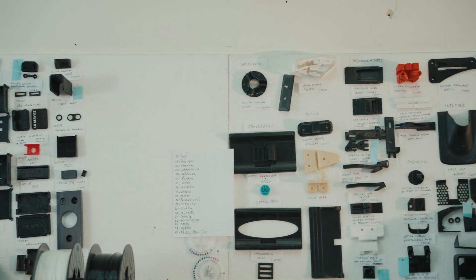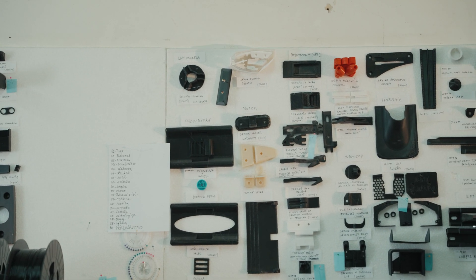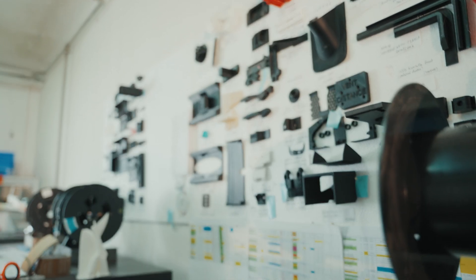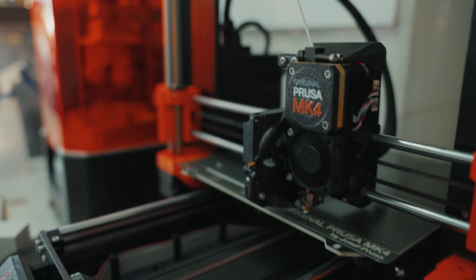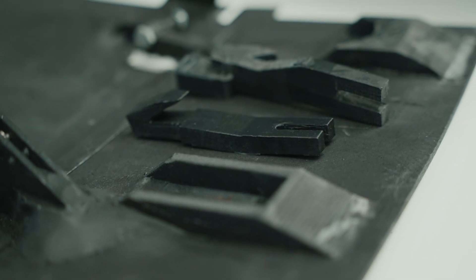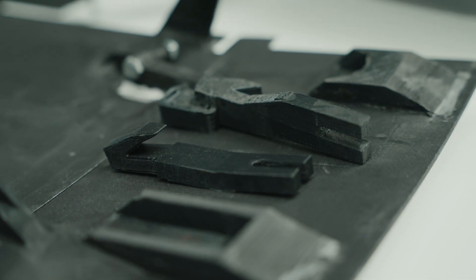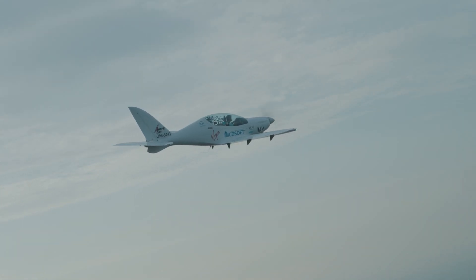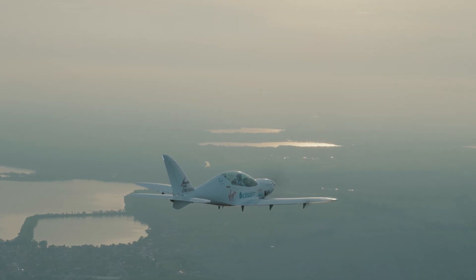We don't print parts which are primary structure. For instance, we have landing gear doors on the aircraft — I was fighting with those for about 10 years and finally solved it thanks to the 3D printer. Mostly we work with ABS because of its quite good temperature resistance, reaching near 100 degrees, since the aircraft is exposed to the sun.